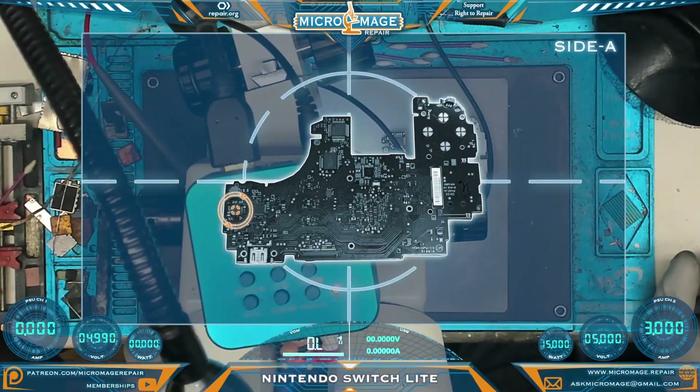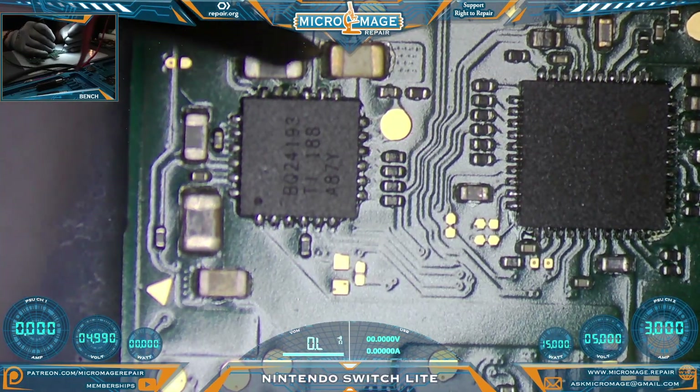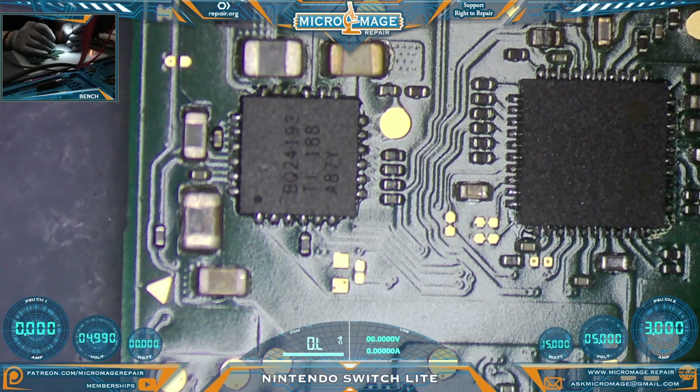Now we're going to move over slightly and test the BQ24193 area — same side of the board, same rules apply. One probe on ground. And everything appears to be okay around the BQ24193.